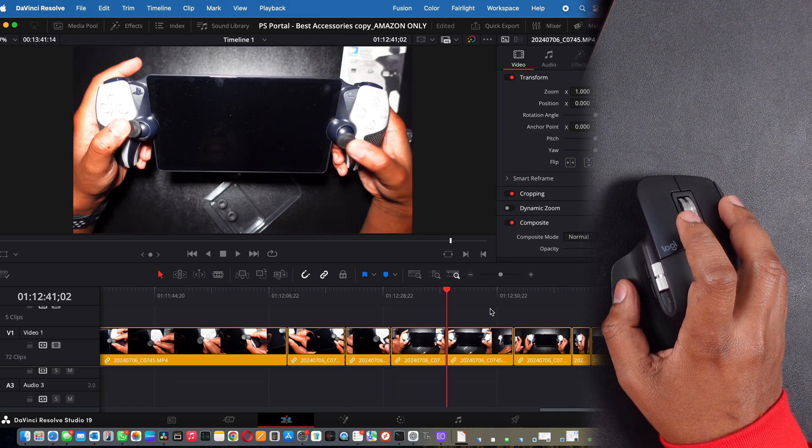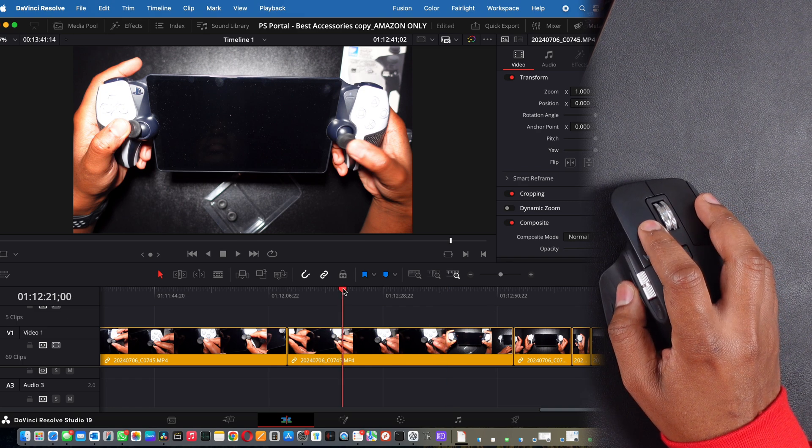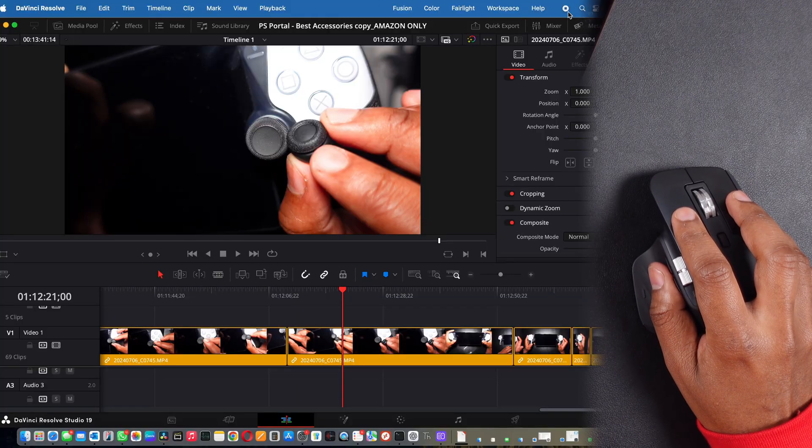And that's not even all the shortcuts I have set — just the primary ones. You can make this thing anything you want it to be. Out of all the custom mice for productivity and even gaming with that 8,000 DPI precision, this is the god-tier, do-it-all level mouse. It'll hold you over for years — it's been out for a couple of years now, maybe three or more, and it is still number one for productivity. I don't see how Logitech is going to top this.